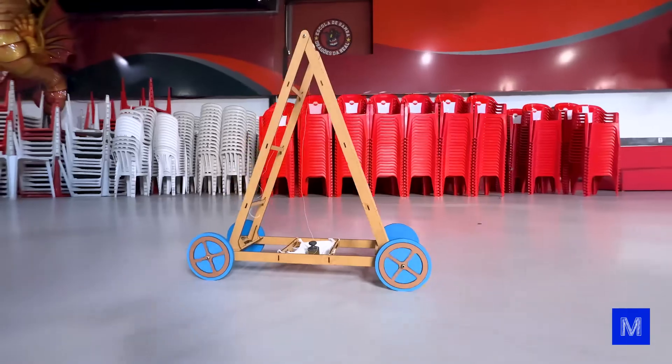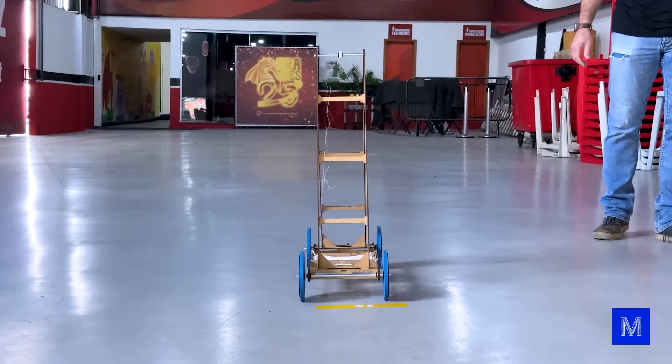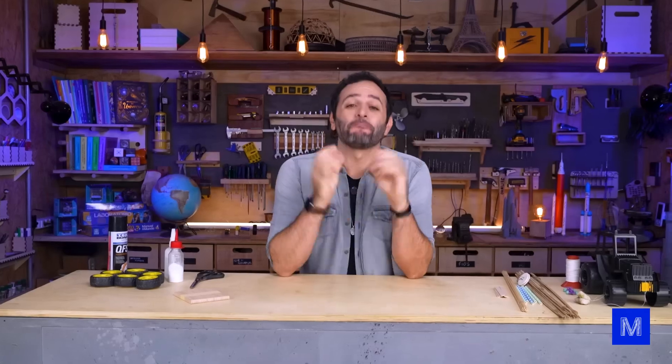Today we're going to make a gravity-powered car. We have a new challenge here — we found a little project that has plenty of room for improvement. It's a great idea for a school competition since everyone can build it differently and see who goes the farthest, just like those polyethylene terephthalate bottle rockets.